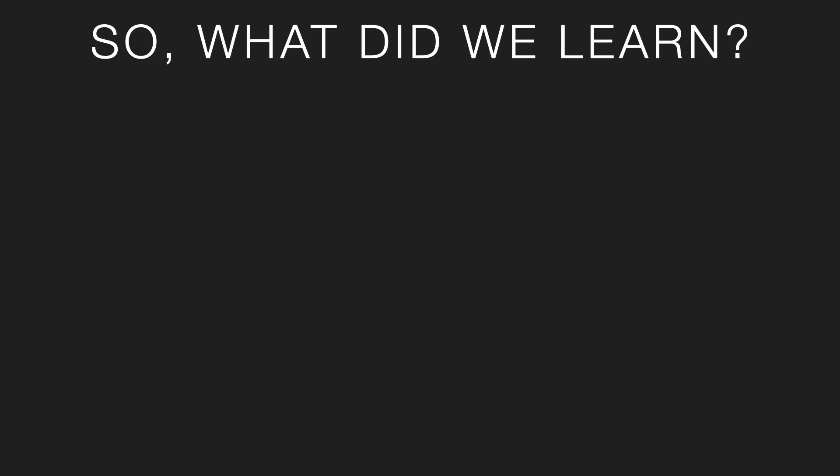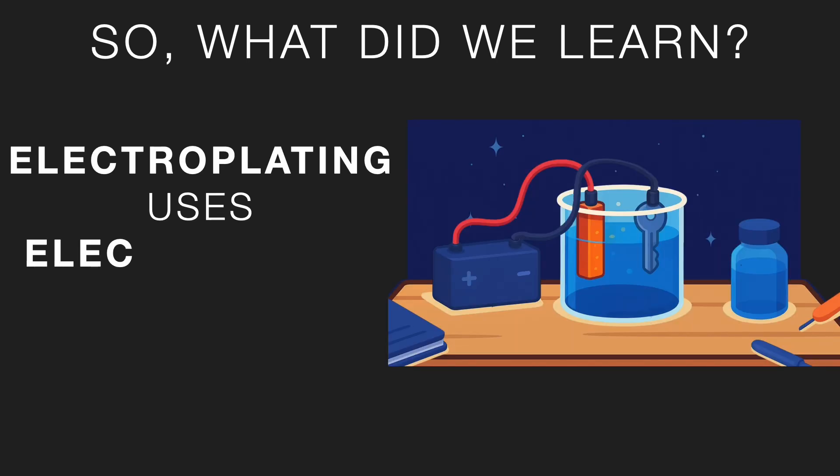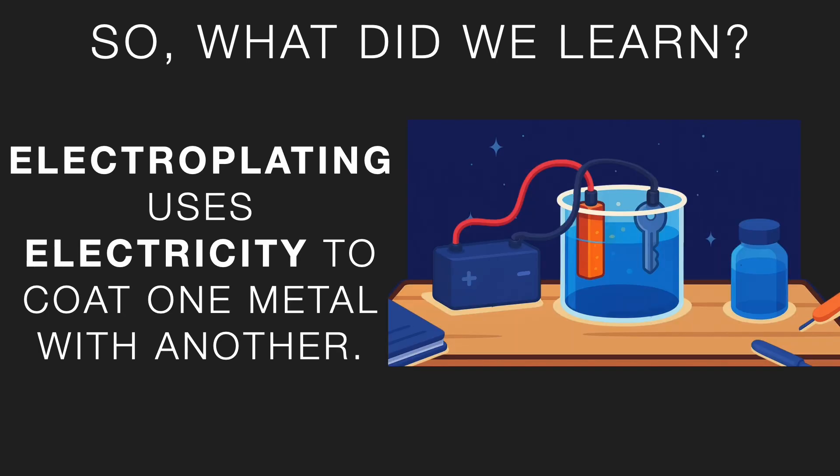So what did we learn today? Electroplating uses electricity to coat one metal with another. Next time you see something shiny — a watch, a bike handle, or even a soda can — take a second to think: is it really made of that metal, or is it just electroplated?